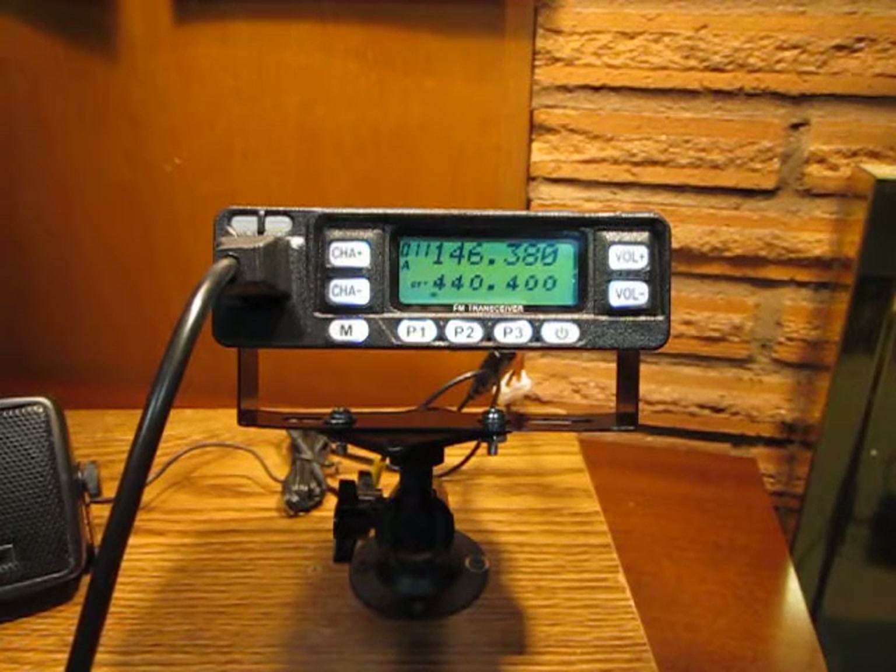The FM radio is a great feature. This is commercial FM from 87.5 to 108 megahertz. It is turned on with menu number 12, and this is one that is also programmable onto the P1, P2, or P3 buttons.